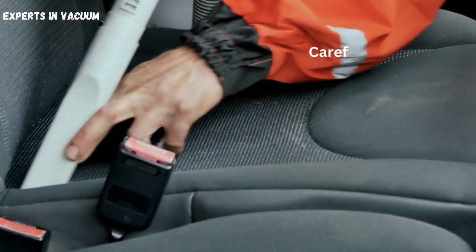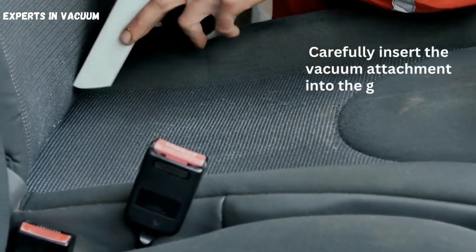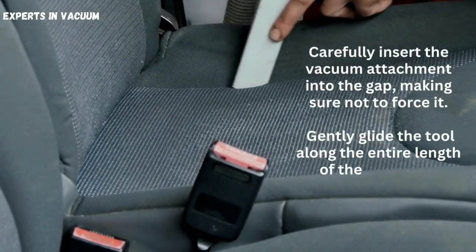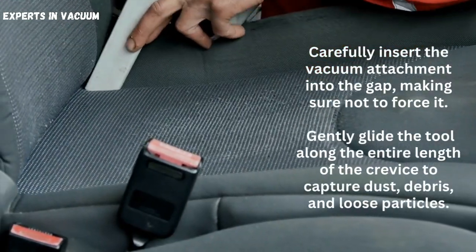Gently glide the vacuum. Carefully insert the vacuum attachment into the gap, making sure not to force it. Gently glide the tool along the entire length of the crevice to capture dust, debris, and loose particles.